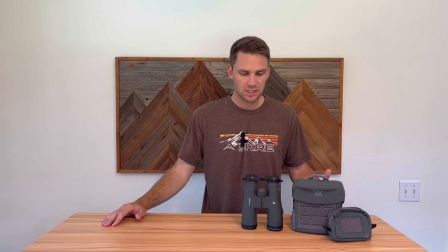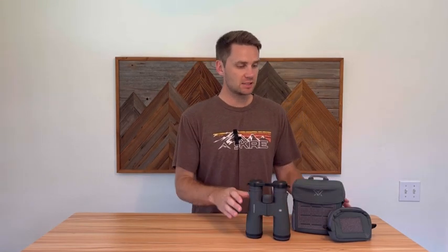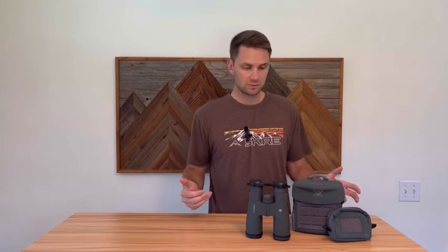Hey everybody, today we're going to talk about the Vortex Razor UHDs — these are the 10x42s. I'm going to start with some specs, what comes with it, then have a field review with footage using my phone, and then some closing thoughts. If you want to skip to that field footage, definitely feel free.